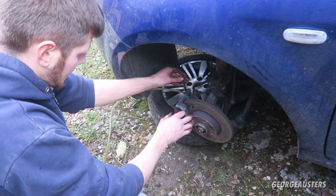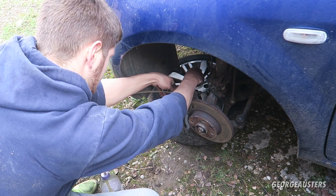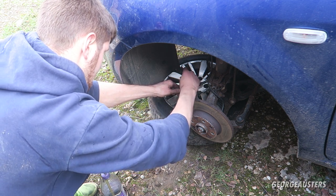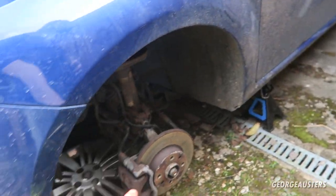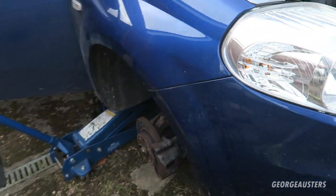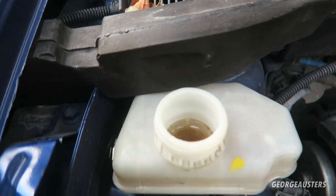Both of the front brakes are now bled as well. I've topped up the reservoir and it's around the max line. Now it's just a case of putting the wheels back on and getting the car back on the ground.